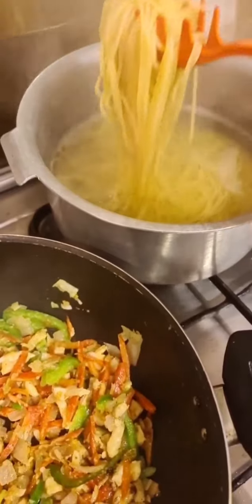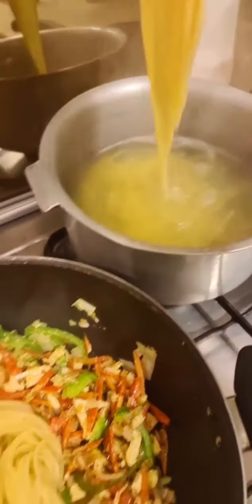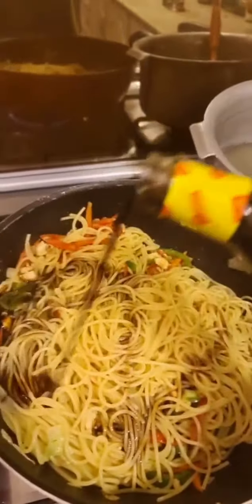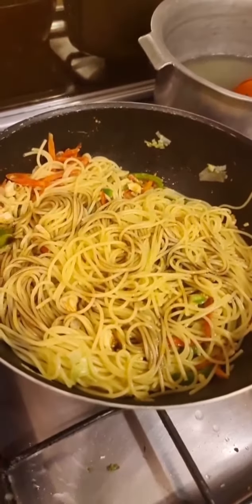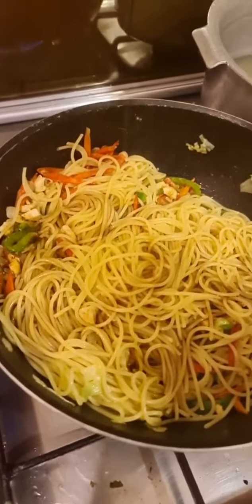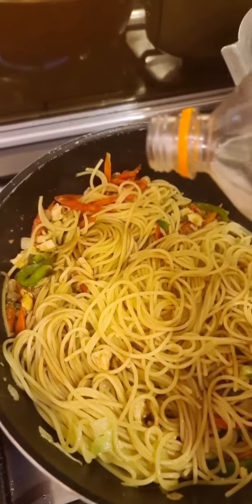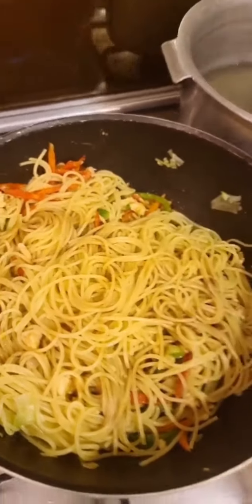I've just boiled some spaghetti — there's a big difference, guys. Add it straight into the wok. I have some Japanese teriyaki sauce, using four or five tablespoons, a little bit of fish sauce, a sprinkle of sugar, and a little bit of vinegar.